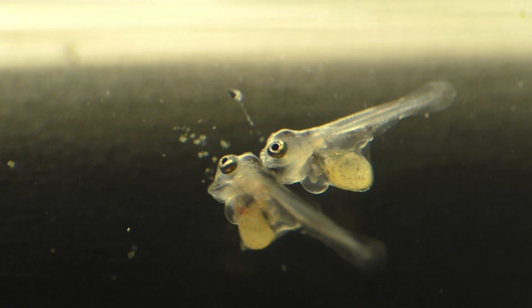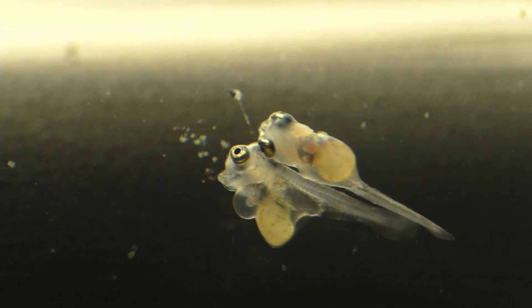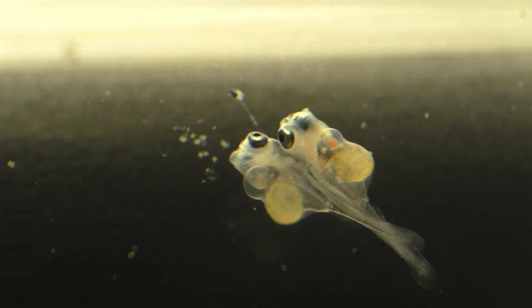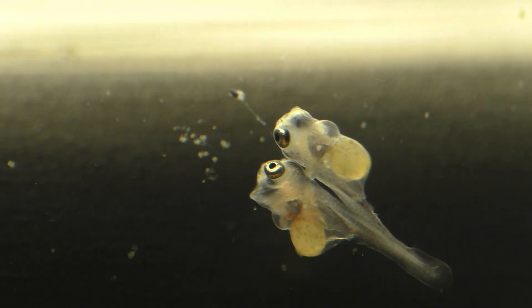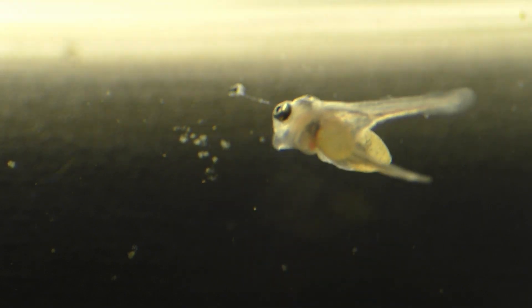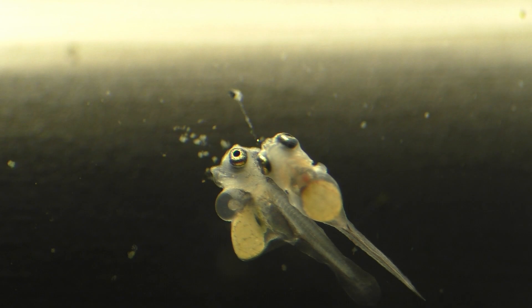And here are two more mutant angelfish who seem to have a similar problem with an air bubble that has formed around the heart. And now I'm starting to wonder if this deformity could be caused by my use of an air stone beneath the developing eggs. Could this problem be the result of having air stones beneath the eggs when they're hatching and somehow the air becomes trapped inside the newborn fish?